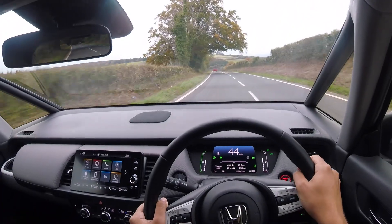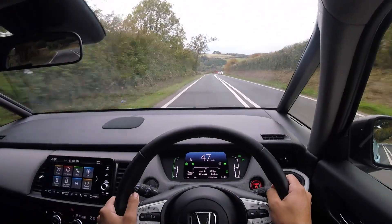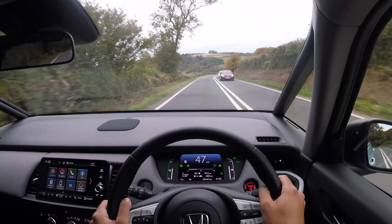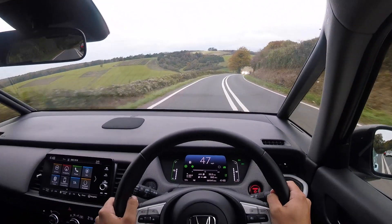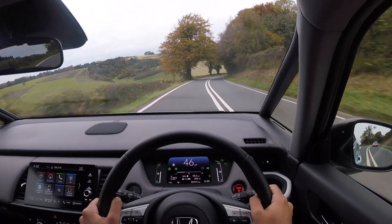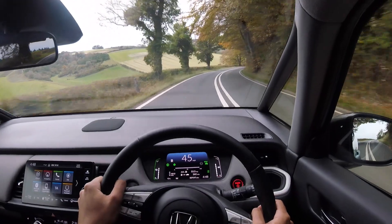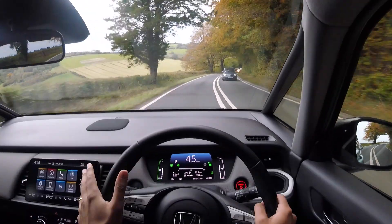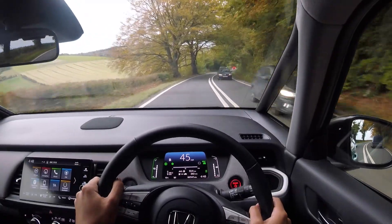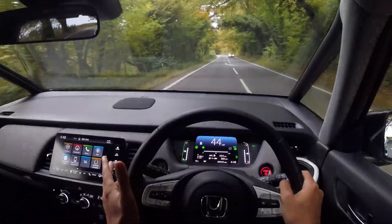I have front and rear parking sensors and a reversing camera. There's a good amount of safety features such as autonomous emergency braking, seven airbags, lane keep assist, lane departure warning, adaptive cruise control, and automatic lights and wipers. So there's not really much in this car that you'd be wanting for. I've also got two USB ports and a 12-volt socket.